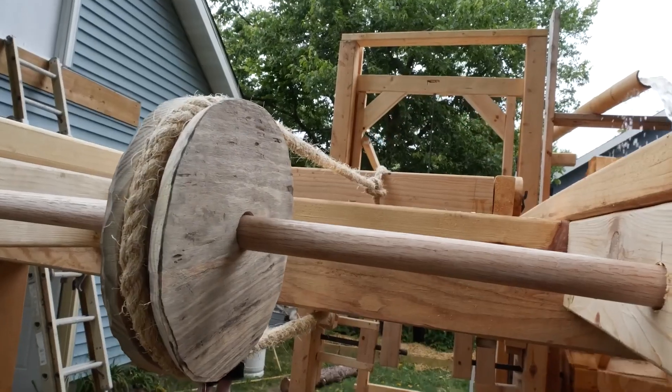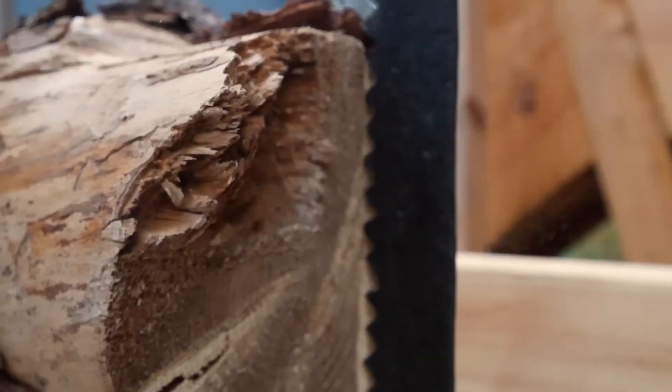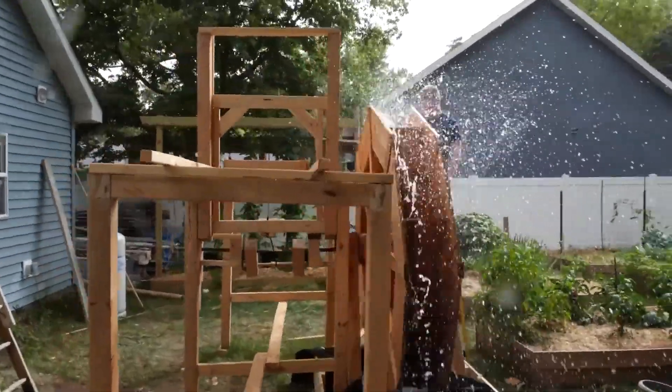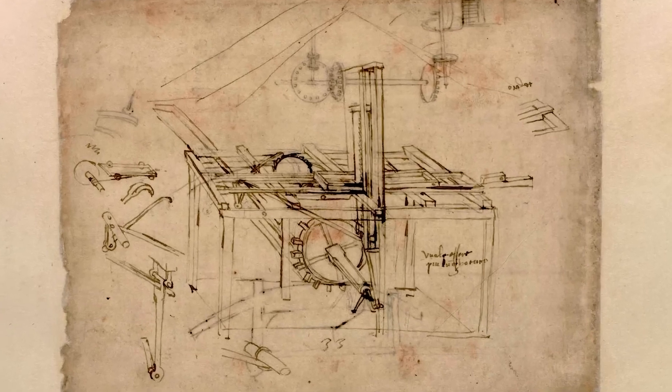There are probably a lot of tools we take for granted — I know I'm surely guilty of that. So it's great to see what it looks like to recreate some of our most used tools from scratch. That's what How To Make Everything is doing in this project of recreating Leonardo da Vinci's sawmill based on a few recovered sketches.